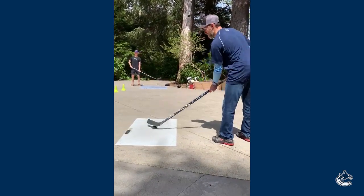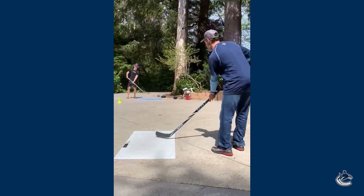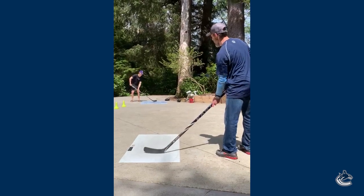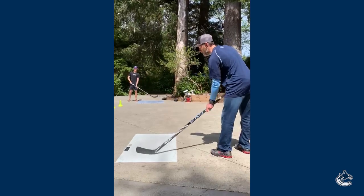There you go. It's tricky, but it's a good skill exercise to work on — your hands and making those passes on the ice over top of sticks. A couple back and forth.